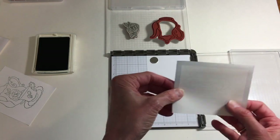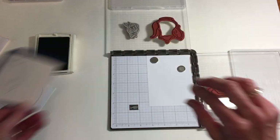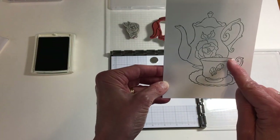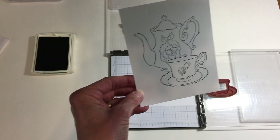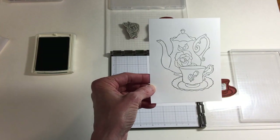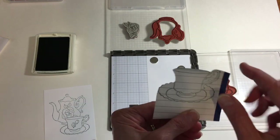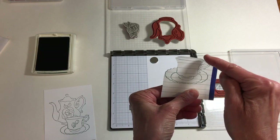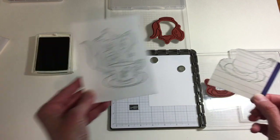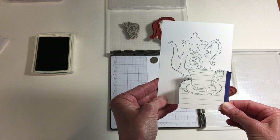Post-it notes are super handy because they have that nice little adhesive at the top. What I'm going to do with that stamped post-it note is cut out my mask. For those of you who may be groaning thinking, oh my goodness, we're talking fussy cutting — yeah, but really not that much. All you really need to cut out are the parts of the image that are going to overlap where that teapot is in the design. So it's not a whole heck of a lot. Trust me, this will only take a couple of minutes.